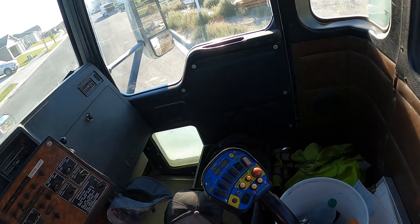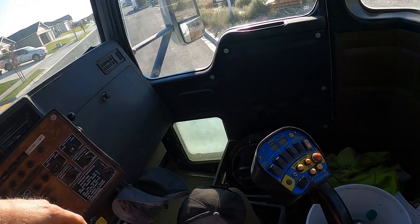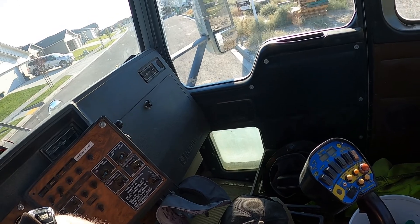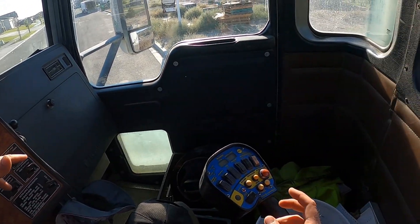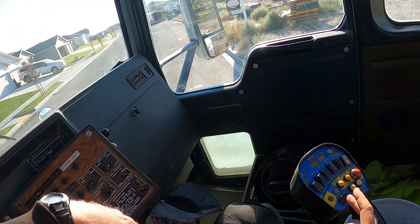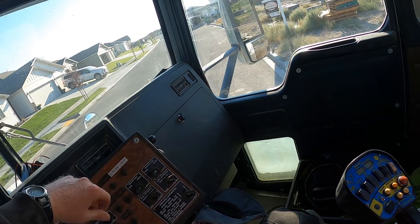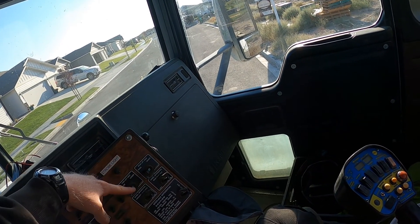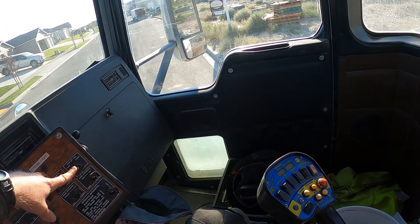Hey everybody, just a quick public service announcement. If you've seen my videos before, you know that usually when I get to the job site I lift up my pushers and my boosters — those are the extra axles on the truck that you have to put down when you're really heavy. So this morning I got to the job site and I lifted them up, raise and raise, and I didn't know but one of the front set of axles didn't come up.